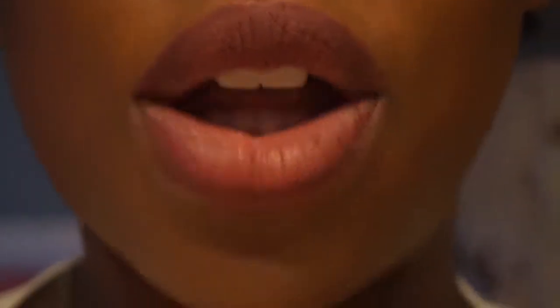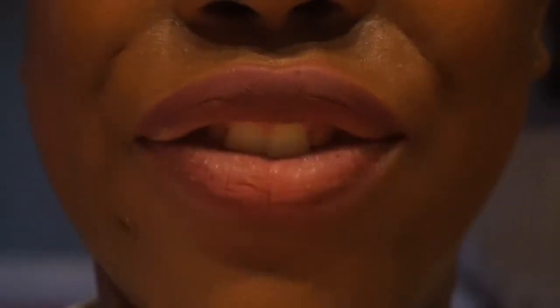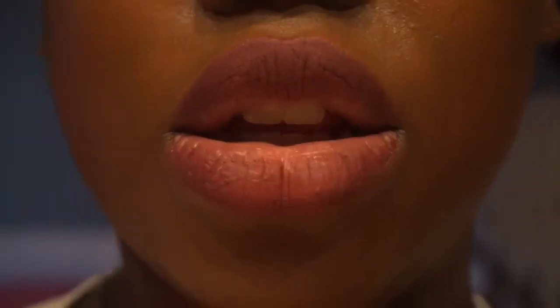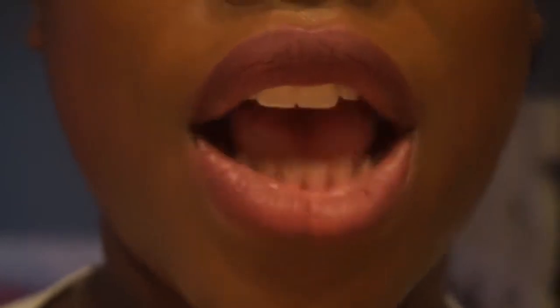Okay you guys, so this is my matte lipstick that I have on. I've had this on since about roughly 8 this morning and it is almost 8pm. So yeah, it's about time for my makeup to come off in general, but I wanted to show you guys how...